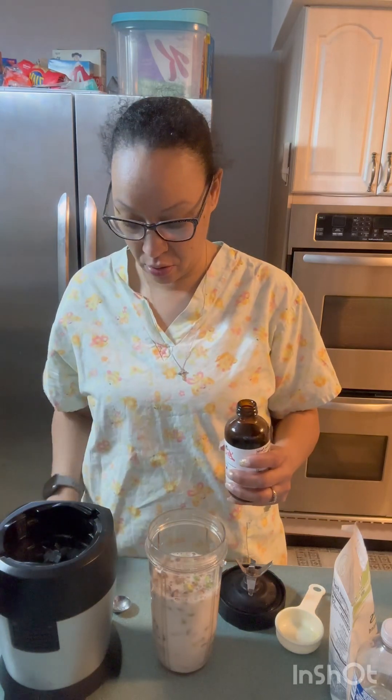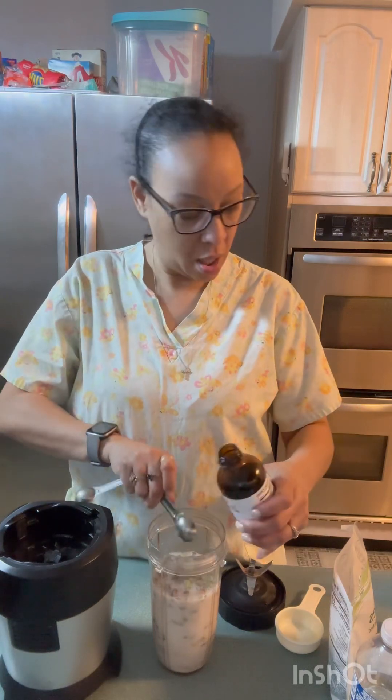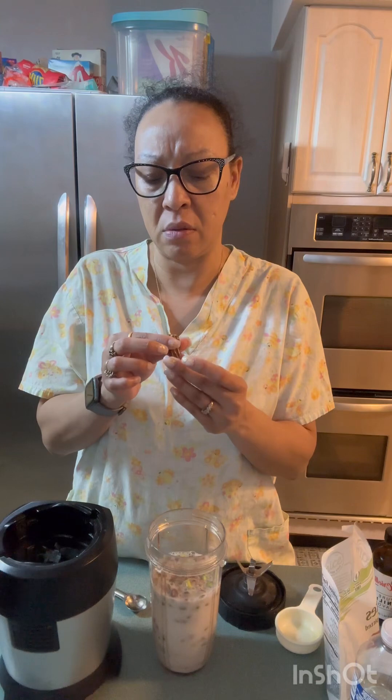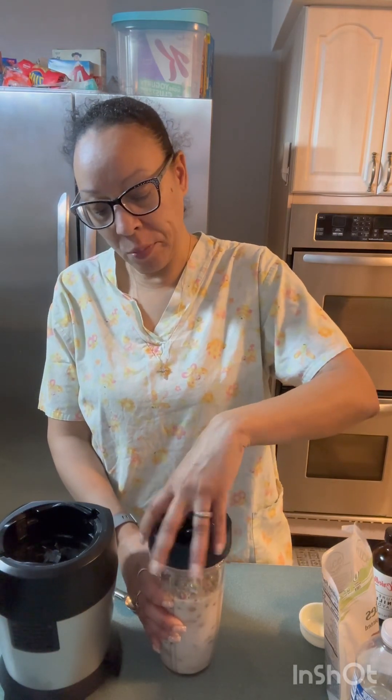I'm supposed to use one fourth cup. She used soy milk — I'm using that — and then a teaspoon of vanilla, it's optional. I'm taking the option. The dates are supposed to be a natural sweetener, you know.